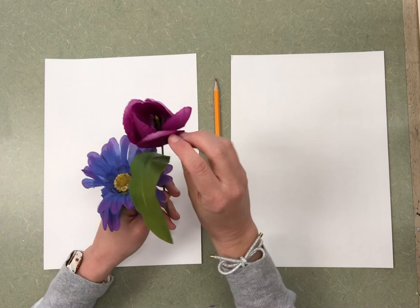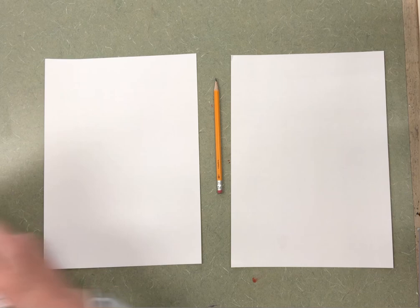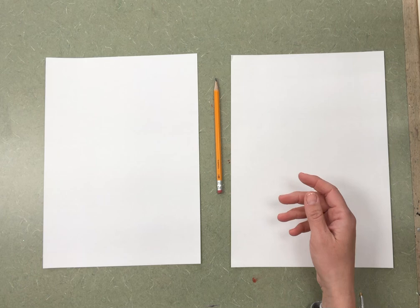It was almost like she was a little bug crawling on the flower. What would that flower look like? It would look big, big, big! So I would like you to really think about that — think about being a little bug crawling on a flower. What would it look like?